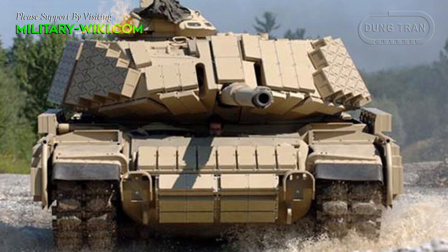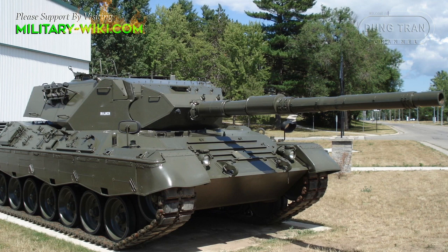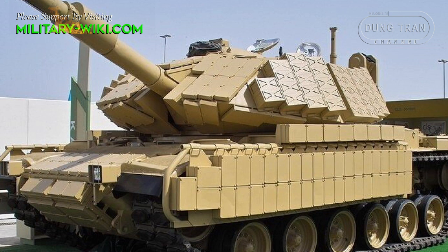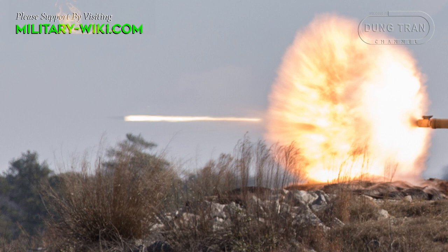As for the main gun, it was fitted with a Swiss RUA GCTG 120mm L50 fully stabilized smoothbore gun, instead of the stock 105mm rifled gun. The Phoenix is compatible with all standard NATO 120mm tank ammunition. With the new 120mm gun, firepower and lethality were improved significantly. The tank can fire accurately on the move, while the previous M60A3 was unable to engage targets while moving. The maximum rate of fire increased to 6 to 10 rounds per minute.